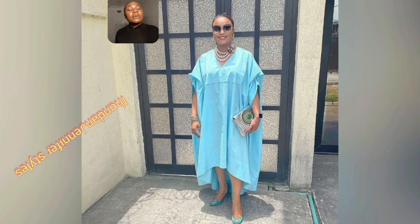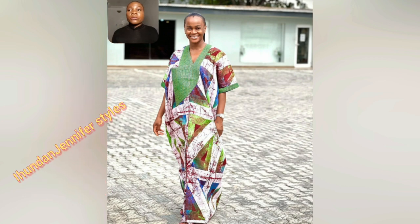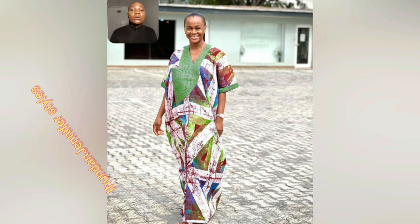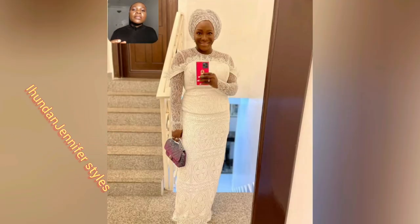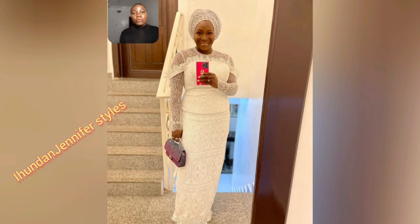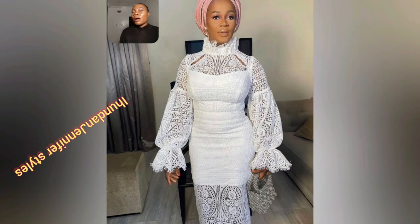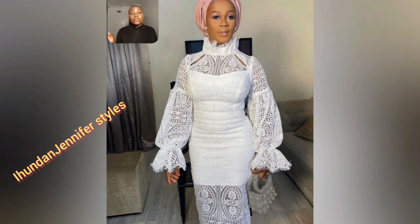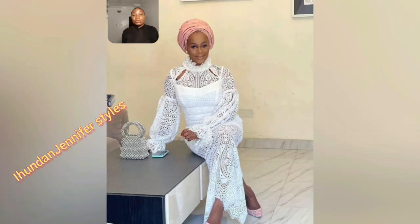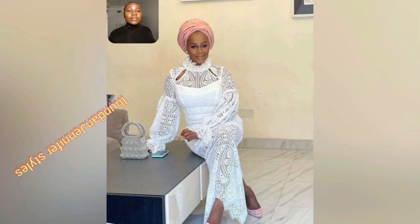This is an English material style. Go ahead and use Ankara to design this style if you like it — that's why I included it. Sometimes I intentionally include some English material styles because there are styles designed with English material that you can also replicate with Ankara or lace. So if you come across any English material style in any of my videos, know that I include it because you can use your Ankara to replicate that particular style and it's going to come out beautiful.